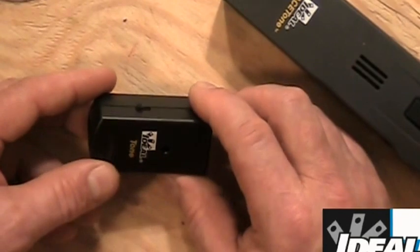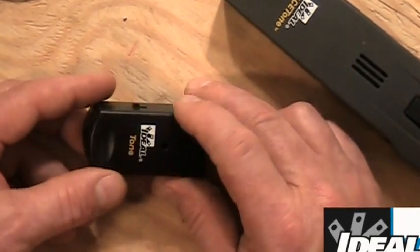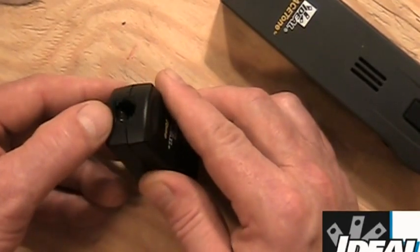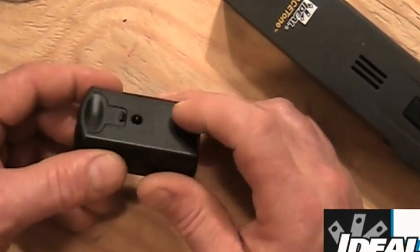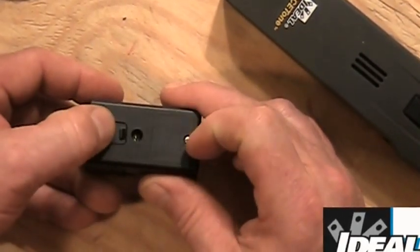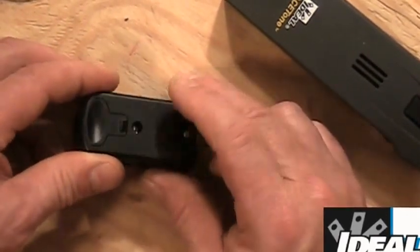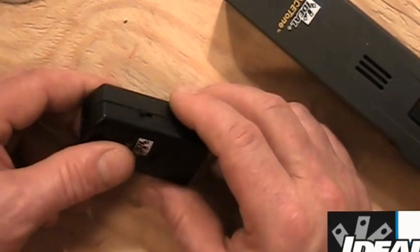Looking at the Tone Generator again: we've got that little on/off switch. The back has nothing on it. The other side has an RJ11 jack, and in the very back is a little piece that helps slide it and hold it into the back of the probe device. There's also a little battery compartment if you need to change out the batteries.